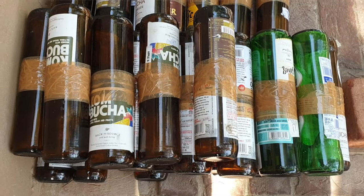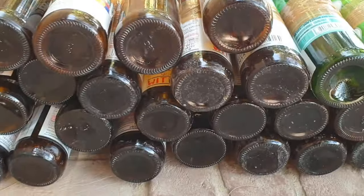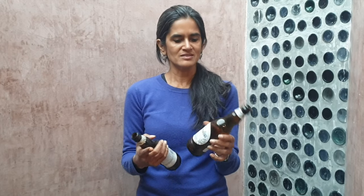Now once these bottles are cut, I wouldn't waste too much time cleaning them or removing the labels — that doesn't matter because all you're going to see is the bottom of the bottle. As long as that's clean and the bottle doesn't have too much dirt like cigarette butts or food items, you can simply rinse it in a bucket of water and it should be good to go.